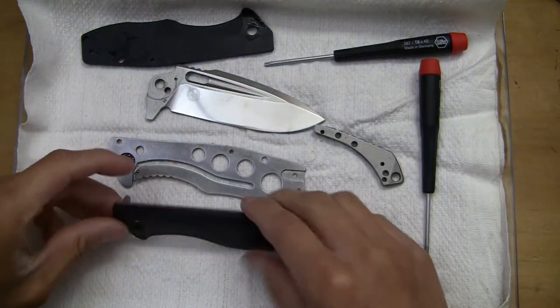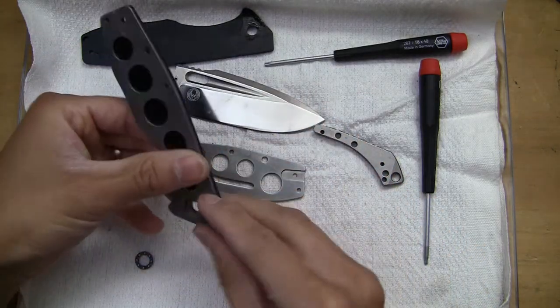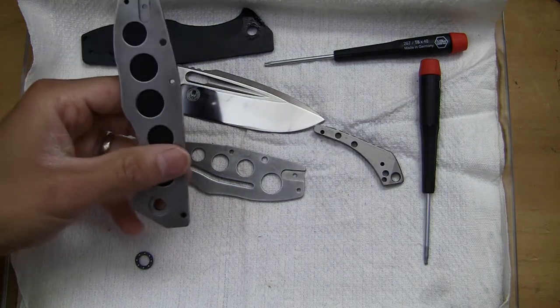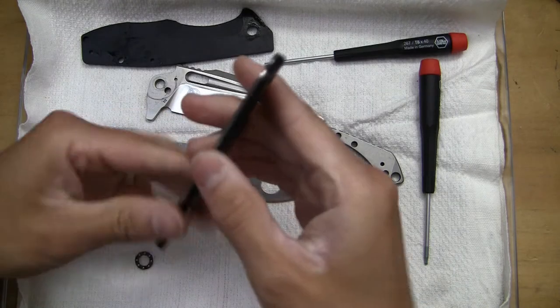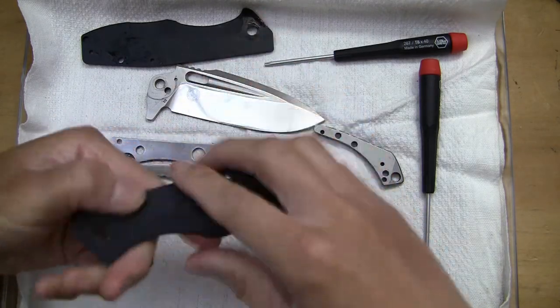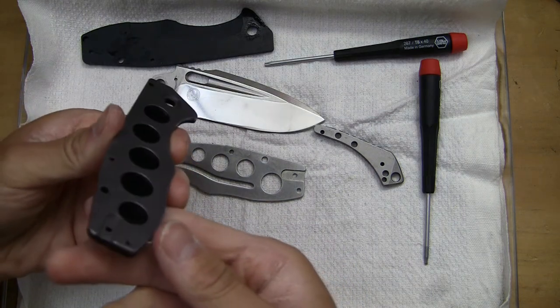Does this side actually come off now? This is a stop pin I just took out.